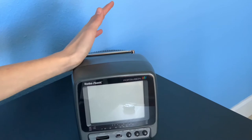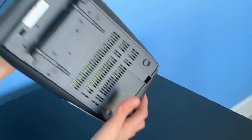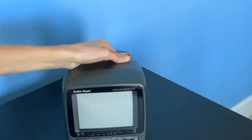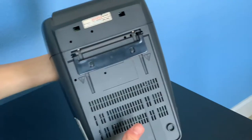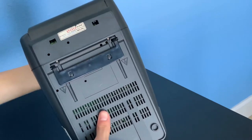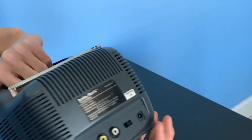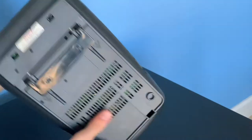Right now it's not plugged in. You can get a power supply that was included with it — I don't have the original. This is the bottom of it; it has a little kickstand right here. It came with a power supply that required like 9D batteries or something like that that plugged into the back, but I don't have it.